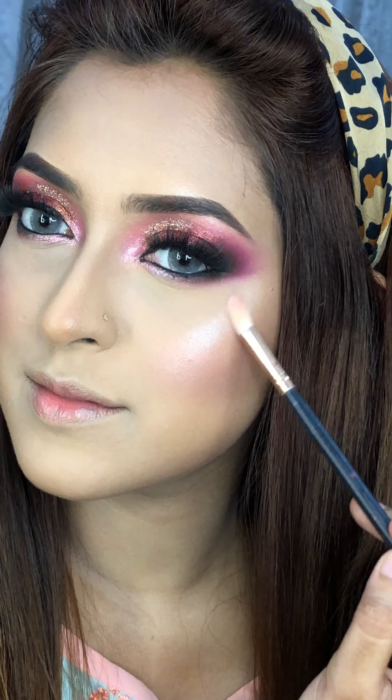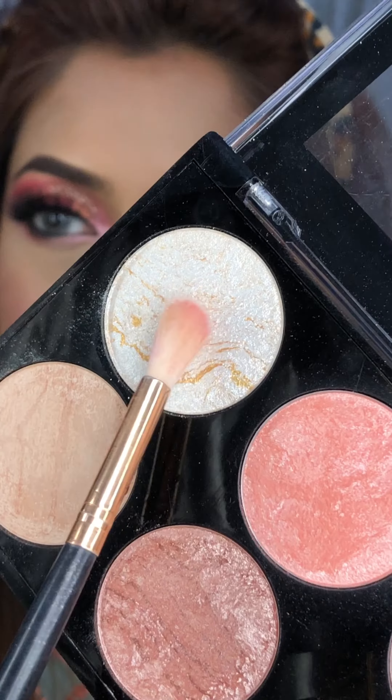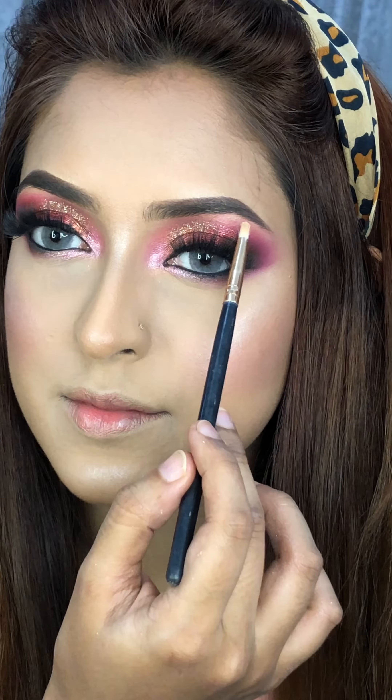Look how beautiful it is! I am going to contour my nose using blush shades — a dark pinkish, goldish, and pinkish combination.